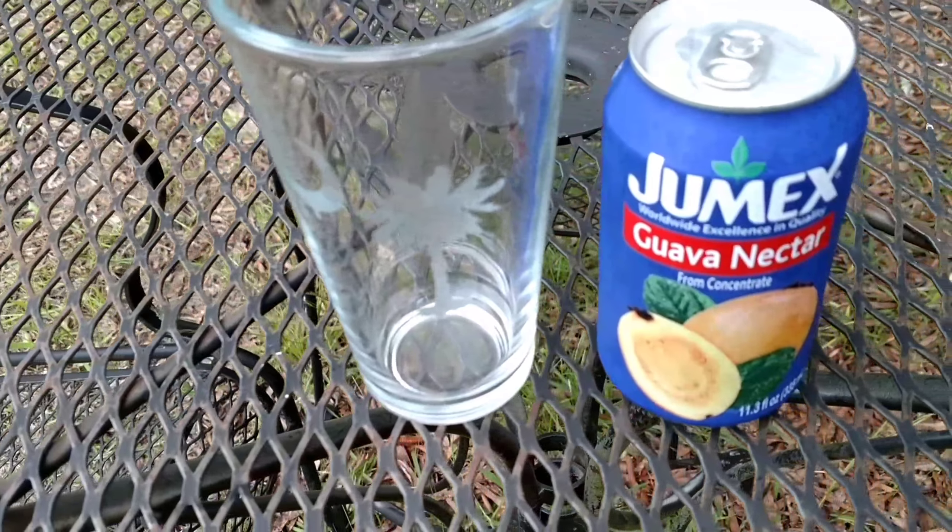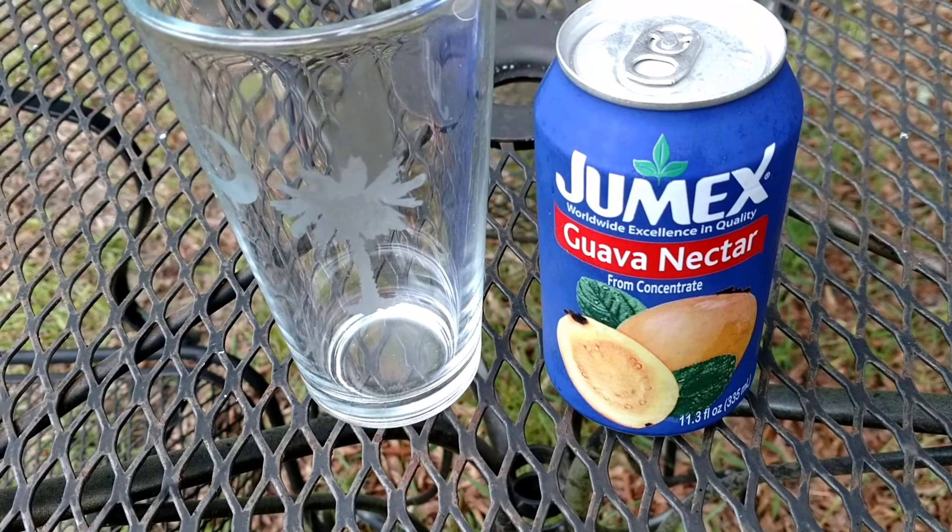Greetings fellow Food Junkie followers, Ronnie here from Southern Food Junkie. Today we got a special treat for you. A year ago I did a review on a juice type drink — I believe it's called Jumex — and I was told I pronounced it wrong. In that video, my YouTube friend Calvin from Calvin's Corner CC72 mentioned trying the guava nectar flavor. Last time we did the mango flavor, today we're doing the guava nectar. Let's get food junk, guys.